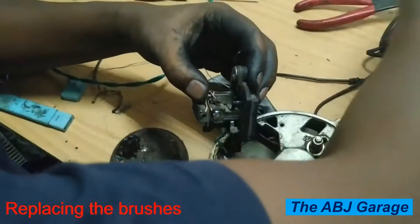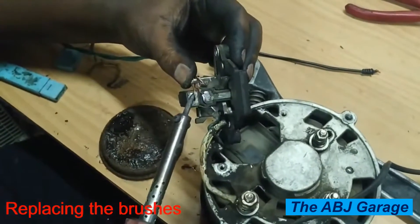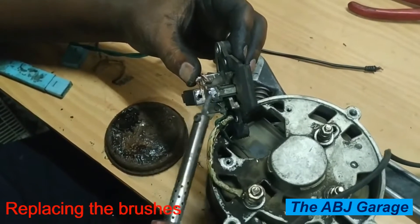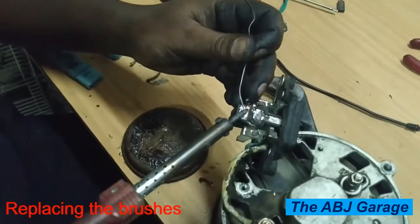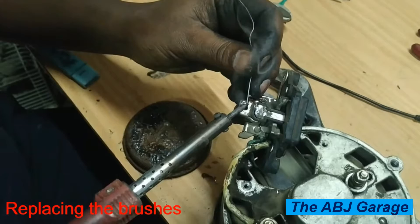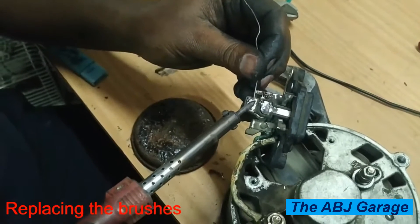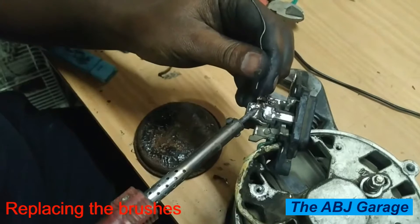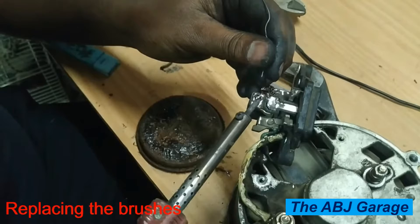Once soldered, the extra wire has to be trimmed off — by doing so we can fix the alternator brush. Right here you can see the soldering of the alternator carbon brush assembly being completed. Once the brush connections are done, we are going to reinstall the brush and regulator assembly.